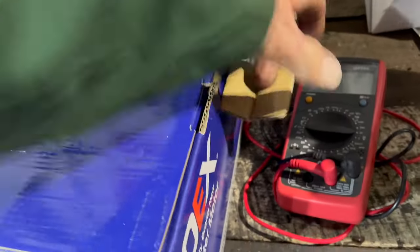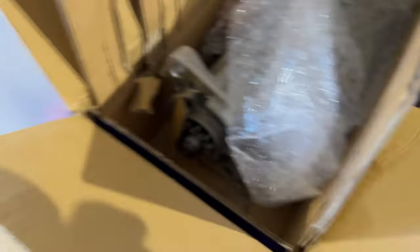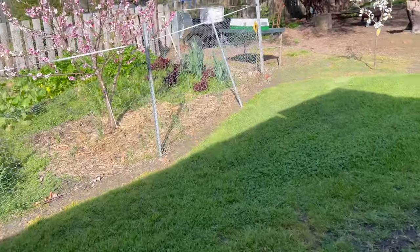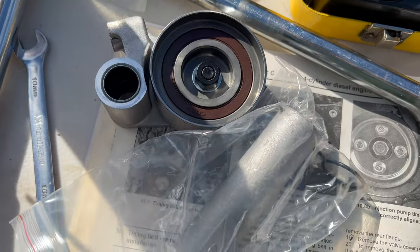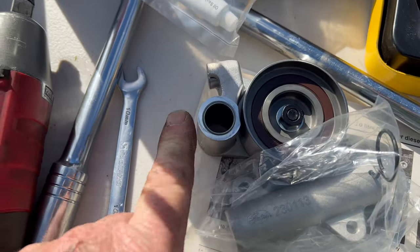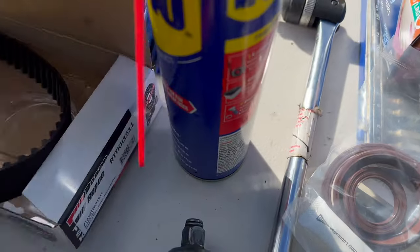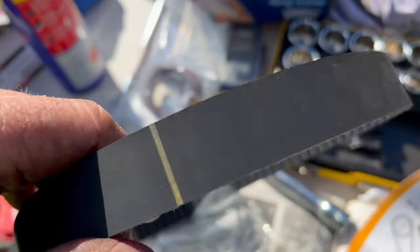We haven't touched the starter yet, it's just sitting in here. Brand new starter motor. I've done the oil change and I'm just working on the timing belt at the moment. There's the tensioner — hydraulic tensioner — and seals, which I don't think I need. And there's the belt.